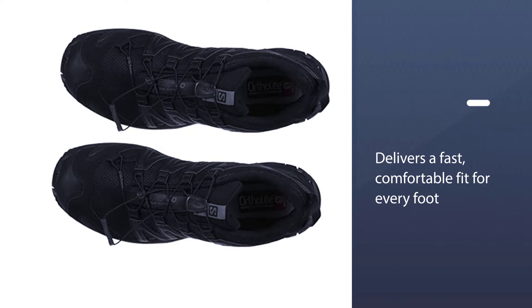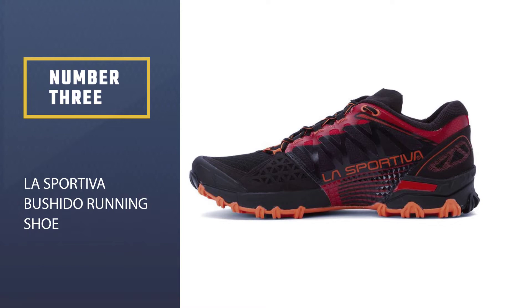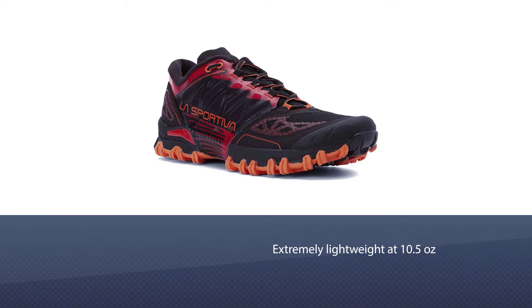These are the most rugged all-terrain shoes you can find on the market today. The sensitive quick lace system delivers a fast, comfortable fit for every foot. Number three: Last Bout EVA Bushido running shoe.